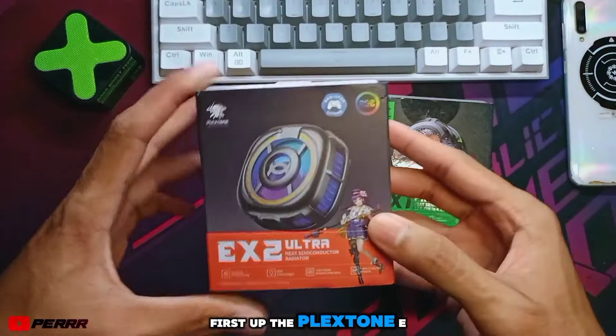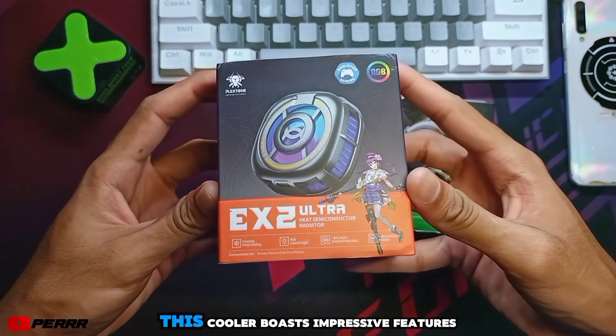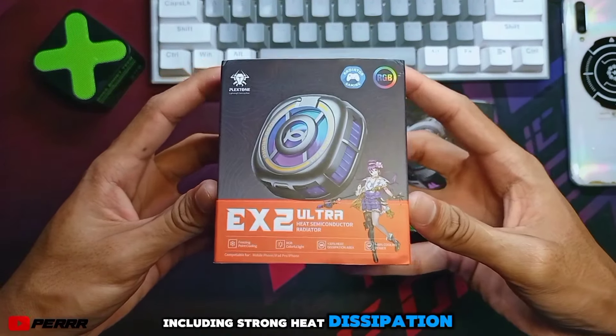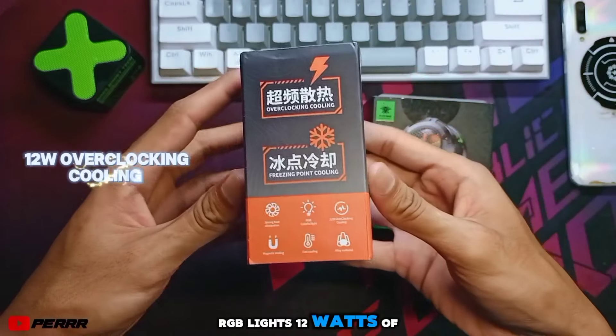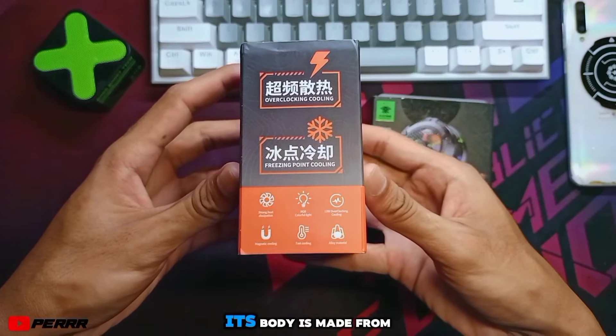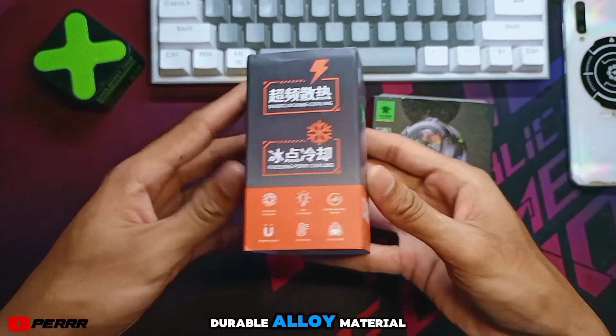First up, the PlexTone EX2 Ultra. This cooler boasts impressive features including strong heat dissipation, RGB lights, 12 watts of overclocking cooling, and a magnetic design. Its body is made from durable alloy material.